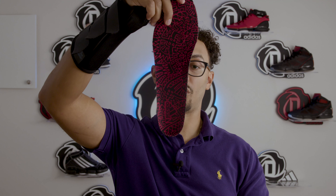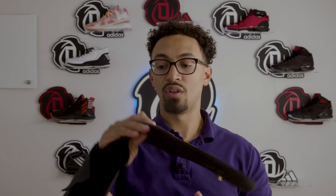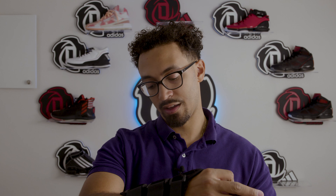I also noticed it has the Adidas logo there. And if we pop out the insole, I can show you that it has that same print that's on the upper here on the insole as well. The insole itself is kind of like one of the older Adidas ones — nothing to write home about.